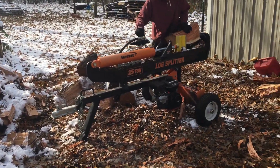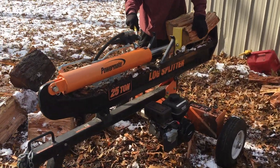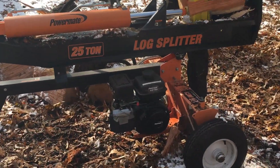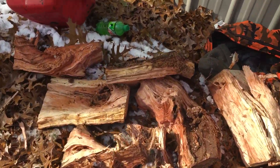He normally does asphalt but they're down right now, so he was looking for a little extra side money and I told him I could help him out. He brought his splitter here — it's like a Power Mate 25-ton. That's all the boiler wood they got; some of it's for my mom.